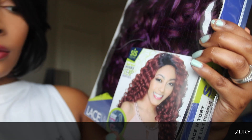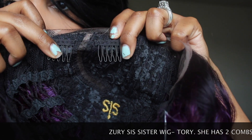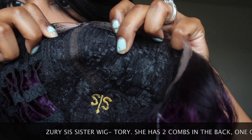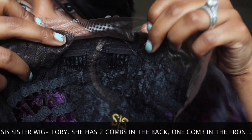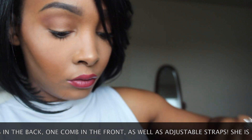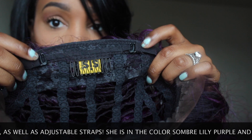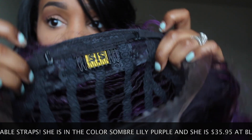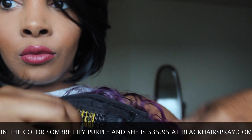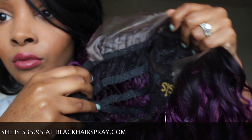The wig I have on my head currently is from Sis Sister Wig, by Zuri. It's their handmade invisible top part remy fiber wig. It has a C part and her name is Tori. You can heat her up to about 400 degrees. She is the color Sombre Lily Purple — just a pretty gorgeous purple color. This is what she looks like on the card in color Sombre 350.